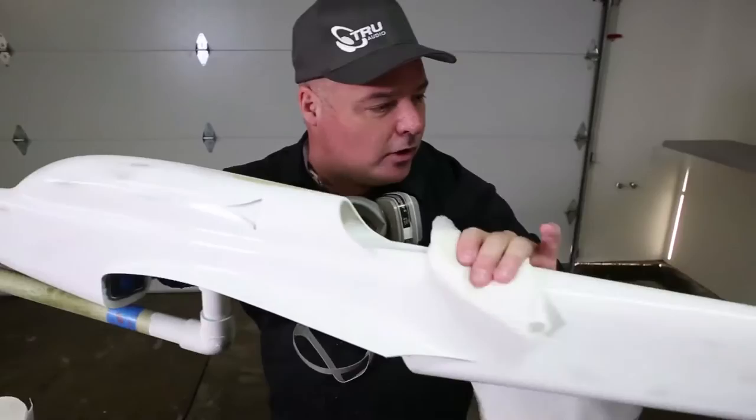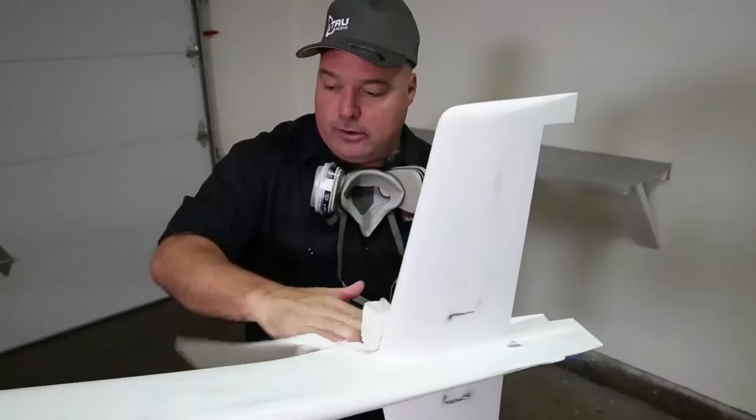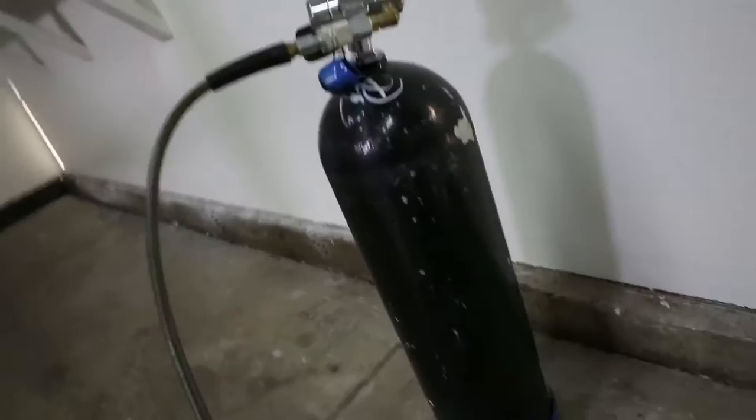We sell a spray can version of this primer online, but it's not catalyzed. This one is sprayed as a two-stage catalyzed polyester-based primer. The cool thing is — I don't know what we were doing in the 80s spraying airplanes gray — but now with white primers, since most everybody sprays a base white, you've cut the amount of paint necessary in half.